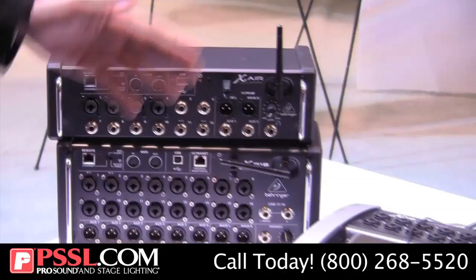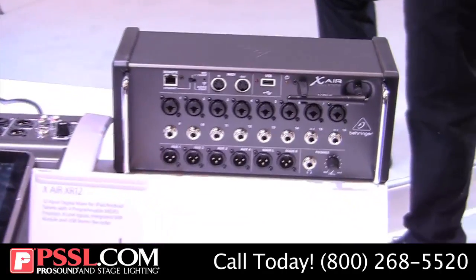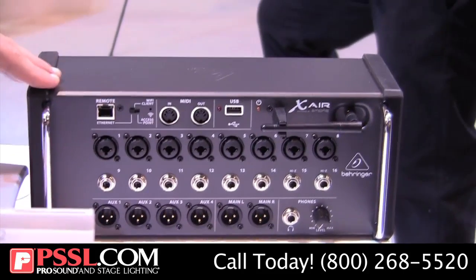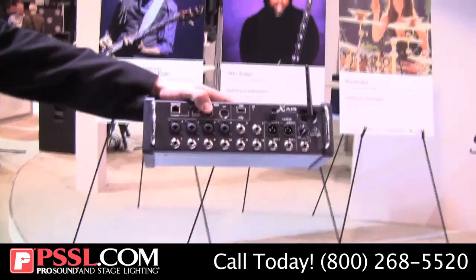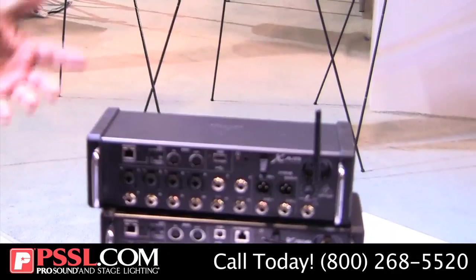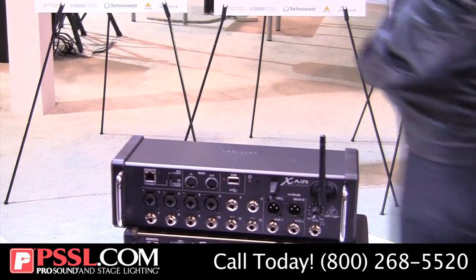Moving on, we also have the XR16, which features eight microphone inputs and eight line inputs, with four aux outs — so plenty of aux mixes as well. And finally, the most affordable model: the XR12. This little guy starts for only $299, features all the same great processing and effects as the X18, and has four microphone inputs and 12 inputs in total.